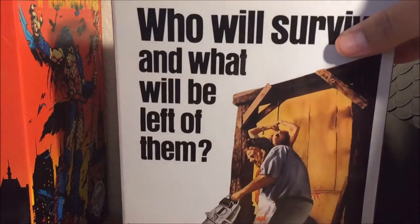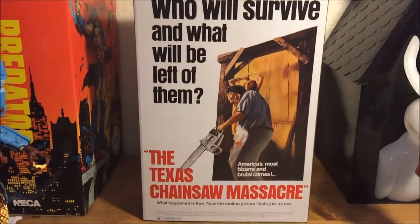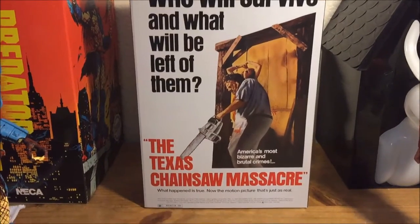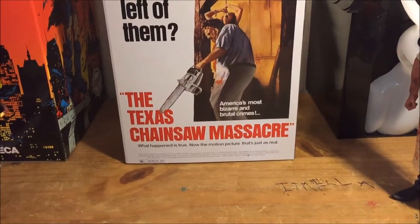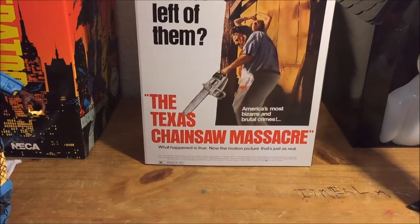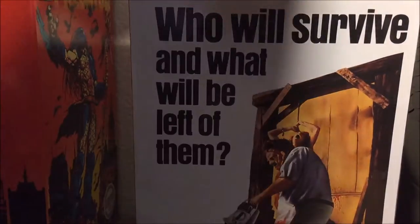For starters, let's review the box. Right here on the front we have a beautiful original movie poster — 'Who will survive and what will be left of them? The Texas Chainsaw Massacre. America's most bizarre and brutal crimes. What happened is true. Now the motion picture that's just as real.' That's pretty cool.